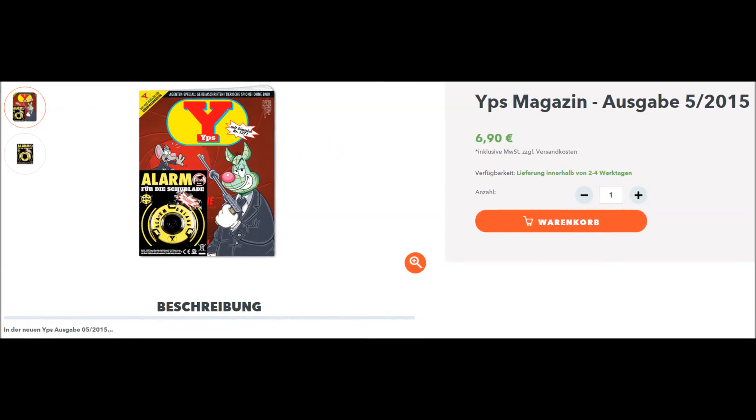This is the test machine from YouTube, and today I'm going to show you a YPS-Magazin. This is episode 5 from 2015. I wish you all fun with this video.